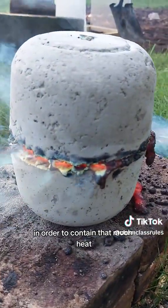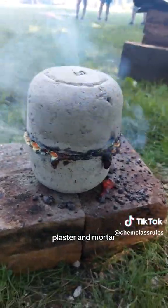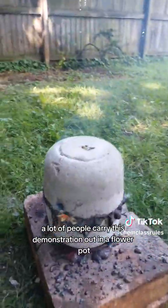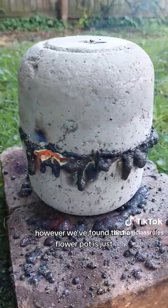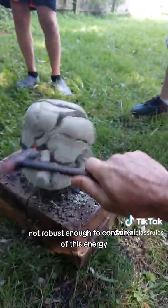In order to contain that much heat, we use our homemade crucibles made of sand, plaster, and mortar. A lot of people carry this demonstration out in a flower pot; however, we've found that a flower pot is just not robust enough to contain all of this energy.